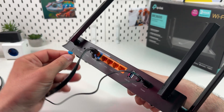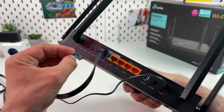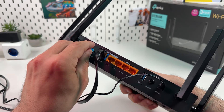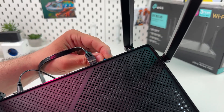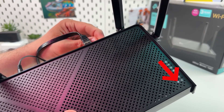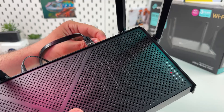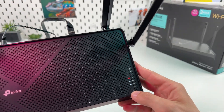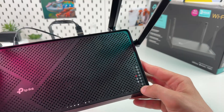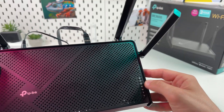So in this case, grab a pin or paperclip, insert it in this notch, and press and hold the reset button until the power indicator starts blinking. Then release the button and wait for the power indicator to stop blinking.